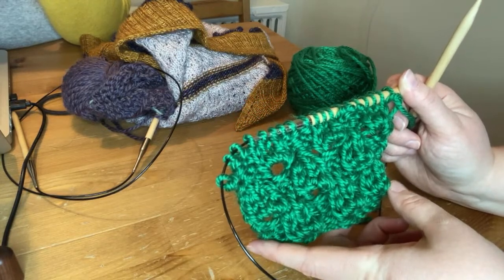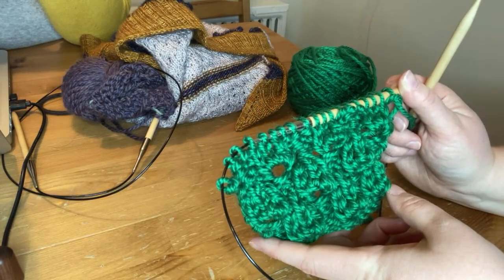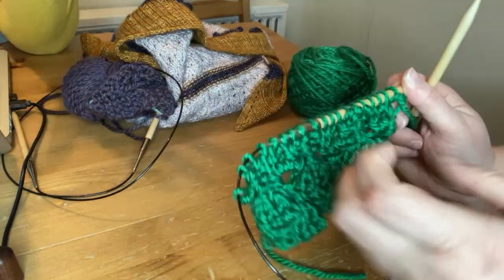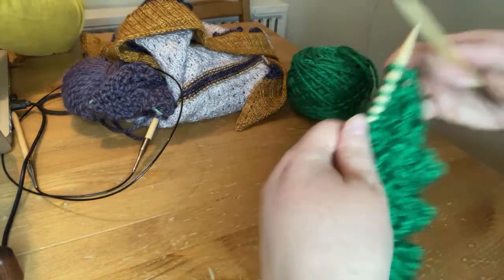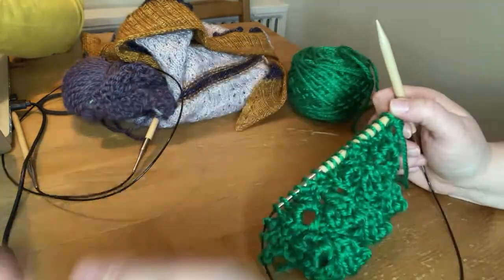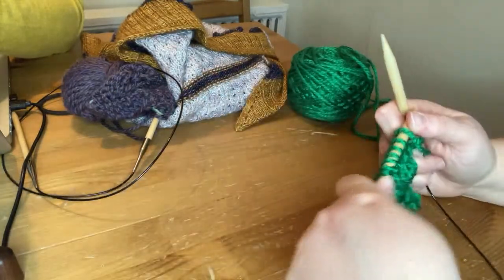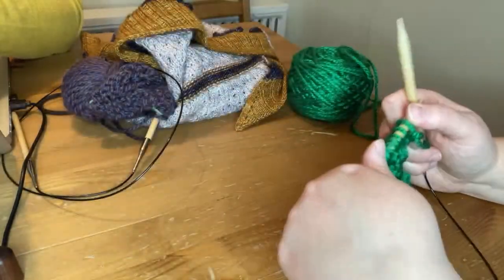They're staggered but regular, so this one we're building now is stacked on top of the one below. If you set your markers with the repeat of four plus one, you could probably put some markers in — so you don't have to count all the stitches across half a row, you can just count each section and know there are twenty stitches in each, and so forth.